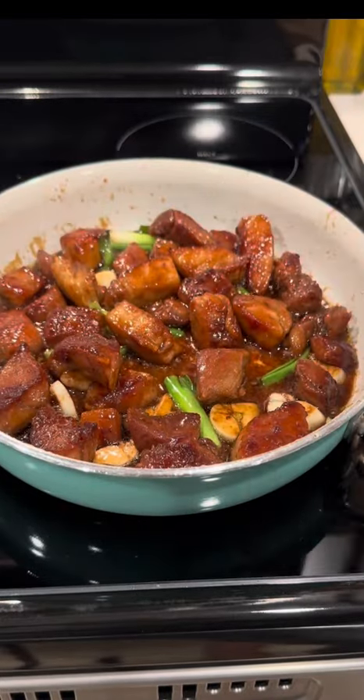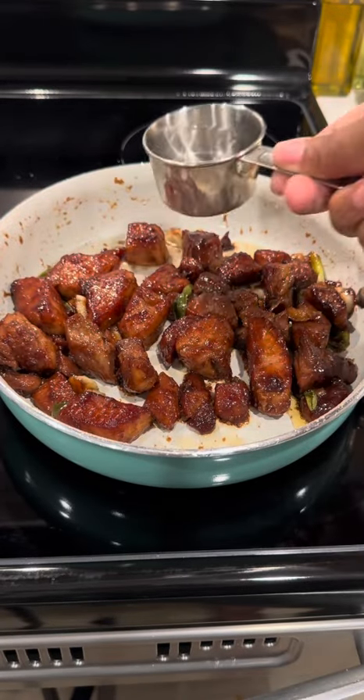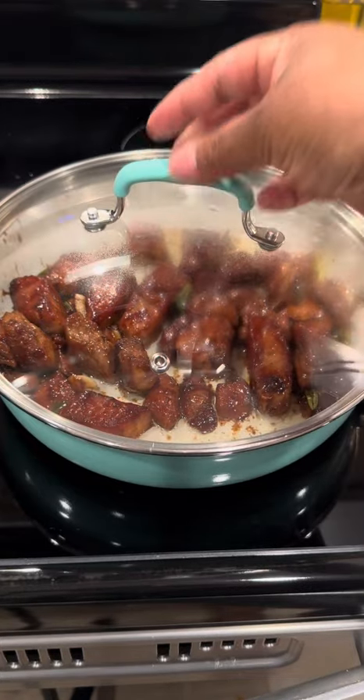Then I'm going to pop the lid on for about 15 minutes. After 15 minutes, I'm going to take that lid off. I'm going to add in some water for a little hydration. Then I'm going to pop that lid back on for about another 30 minutes.